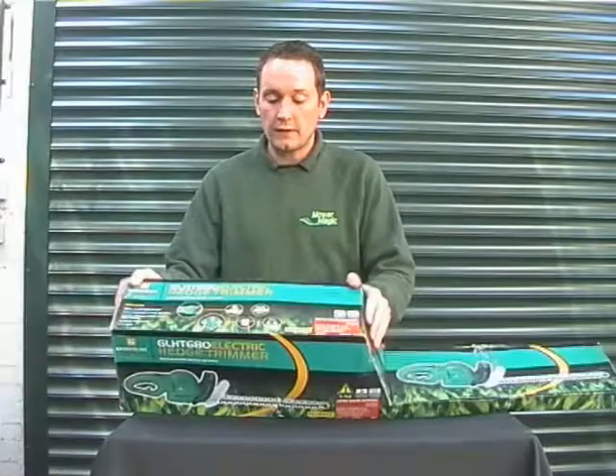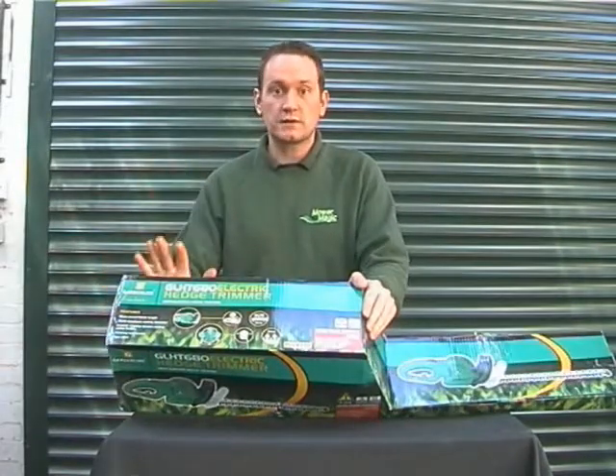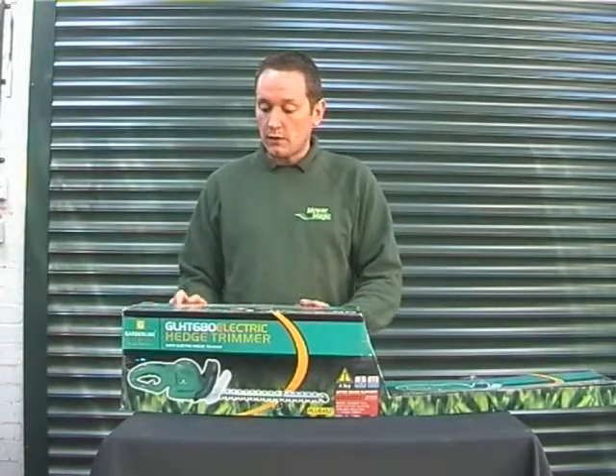Here we have a fantastic value for money hedge cutter in our X grade section. It's brand spanking new, just tatty boxes. It's a GLHT 680, and there's a 3 year warranty on this product.